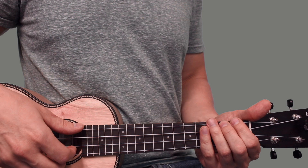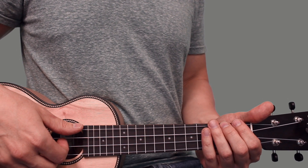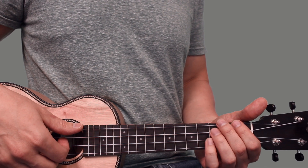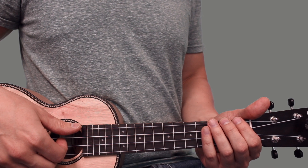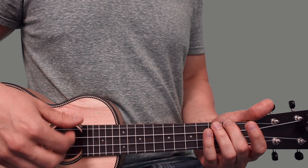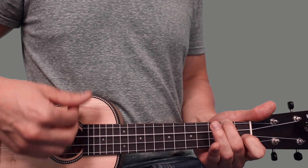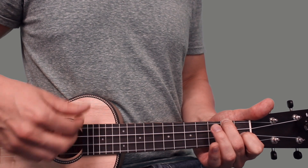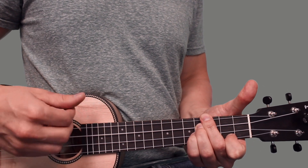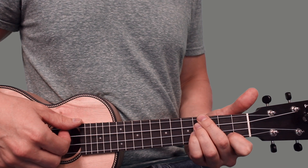Listening through the song, you might hear a section where they go to a different chord. That is an E chord, and it's going to happen maybe about a minute or so into the song. You'll play through the first three chords and then go to that E chord.